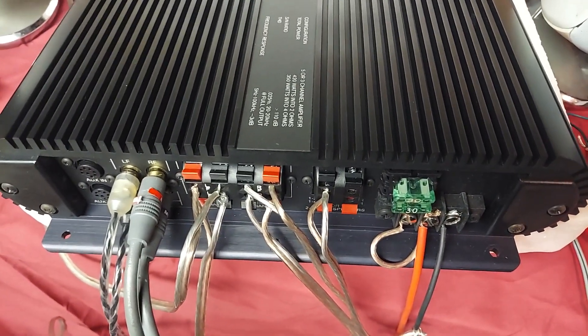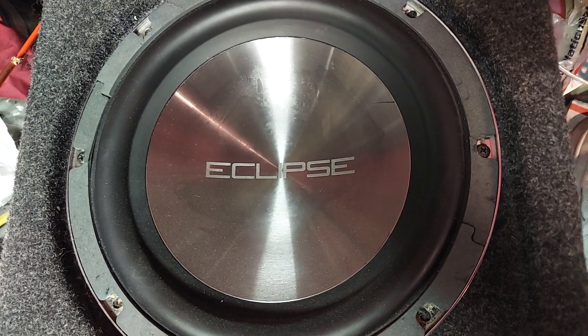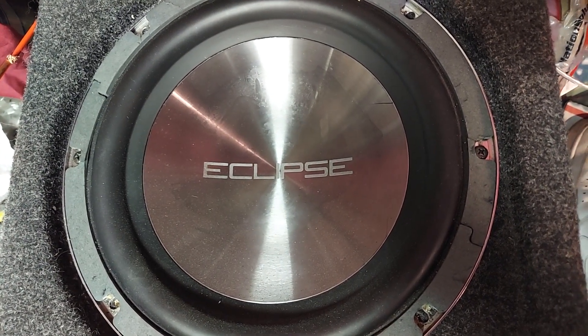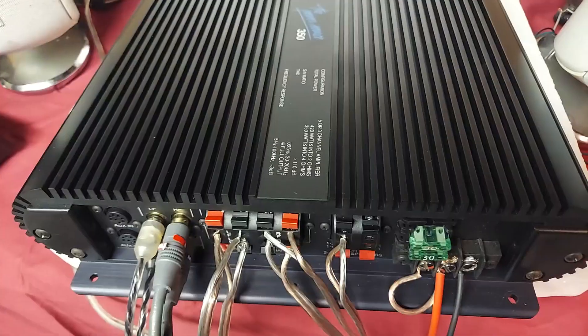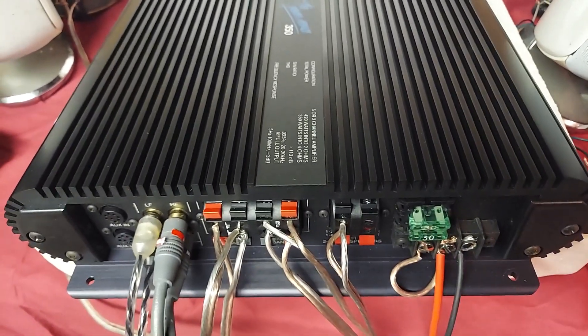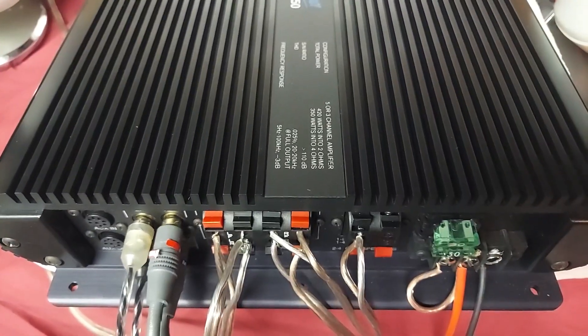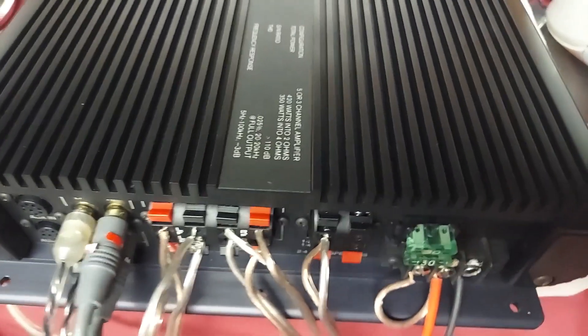I have it connected to a single voice coil Eclipse 10-inch and a couple of other speakers that I have laying around. I'm going to go ahead and turn on my sound source and listen to a little bit of music.